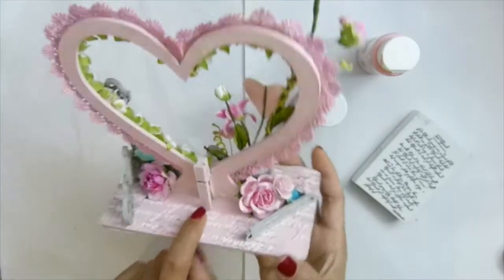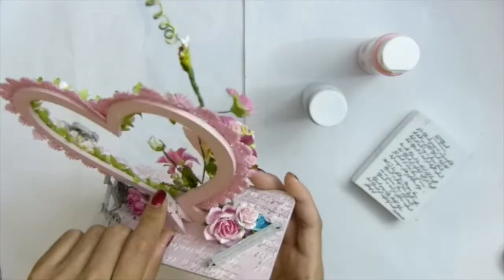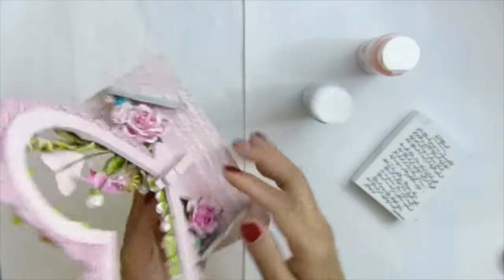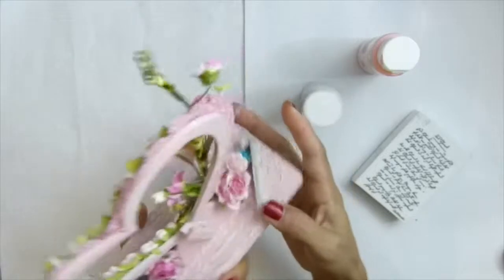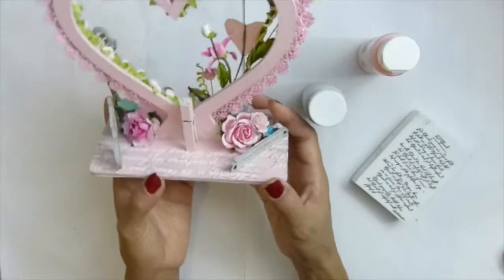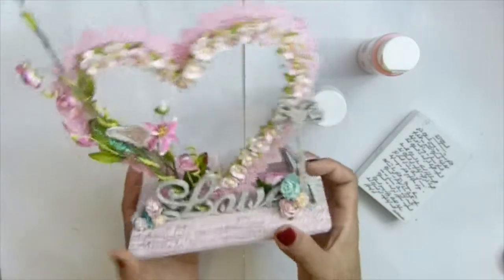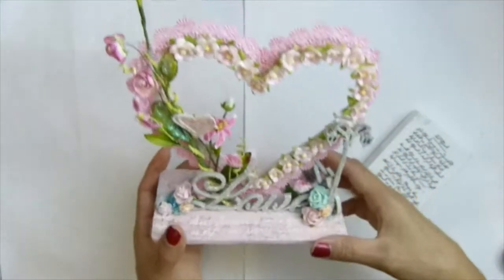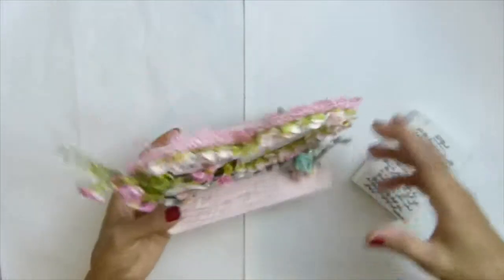This clothespin I glued on there — I used my wood glue and a little bit of hot glue so it can dry fast. This one you can clip the photo. See, it's really easy and simple project. Really quick to make — I love it.